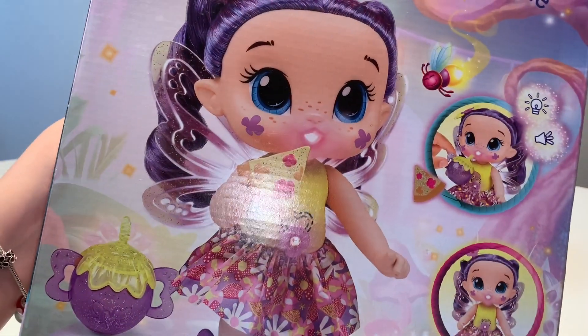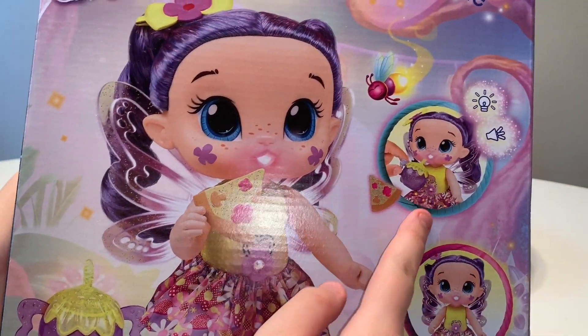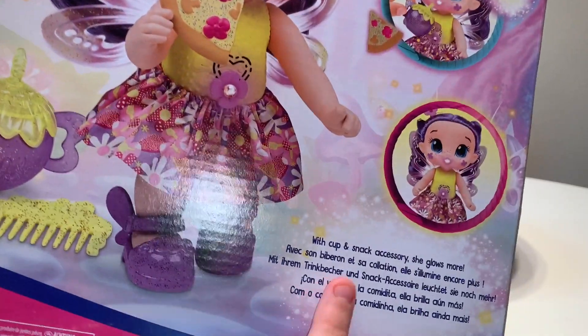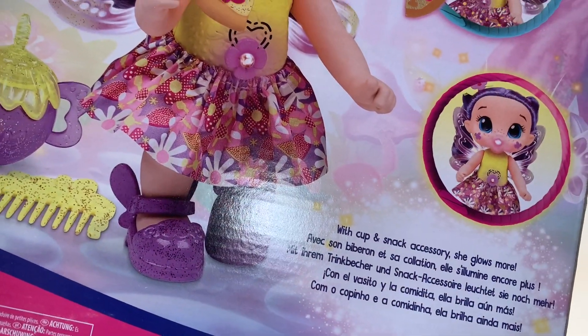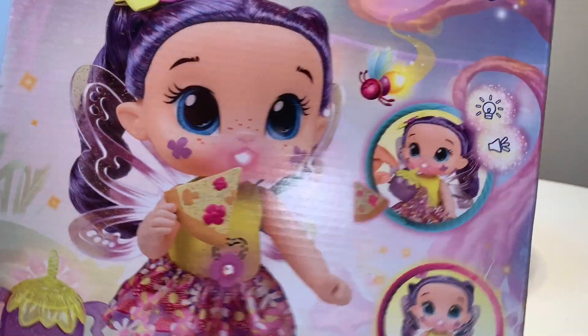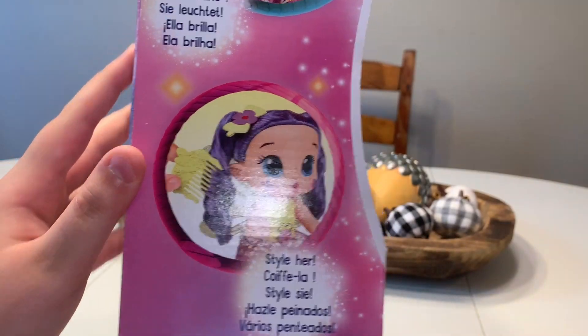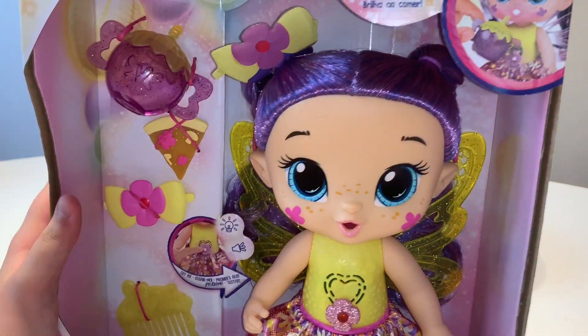In the back, it shows that she's glowing — her mouth glows — and it says with a cup and snack and accessories, she glows more. And then it says she glows and you can style her so you can brush through her hair and stuff.